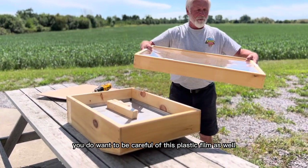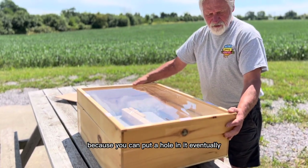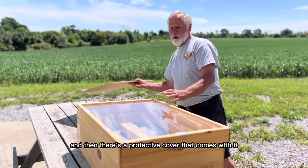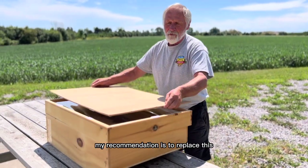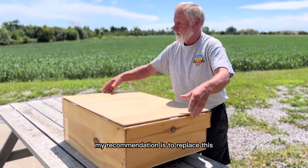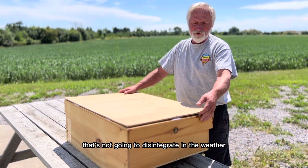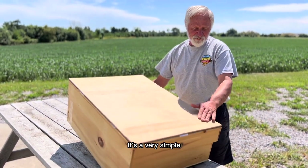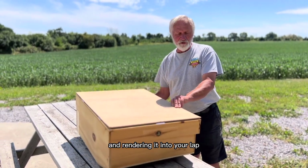You do want to be careful of this plastic film as well, because you can put a hole in it. Eventually you can replace that with just a sheet of glass. And then there's a protective cover that comes with it — my recommendation is to replace this with either a piece of plywood or something that's not going to disintegrate in the weather. It's a very simple and very effective method of dealing with your cappings and rendering it into wax.